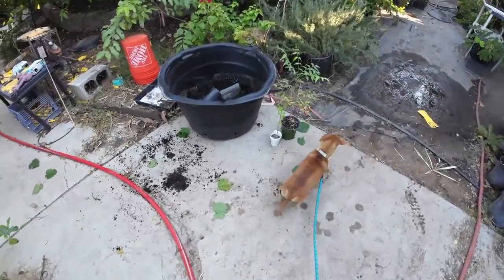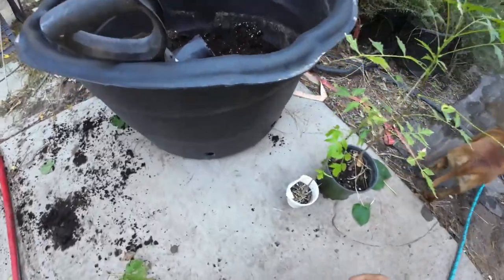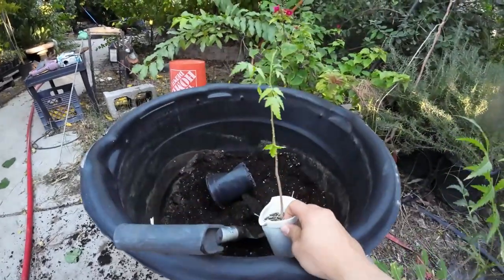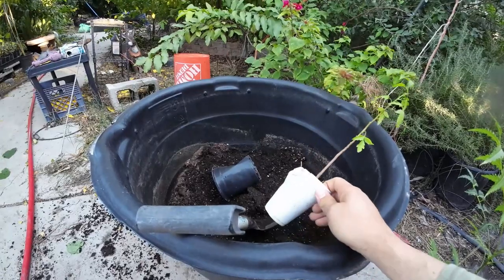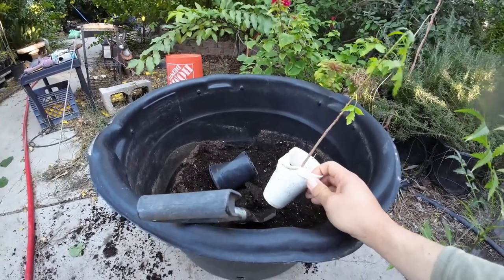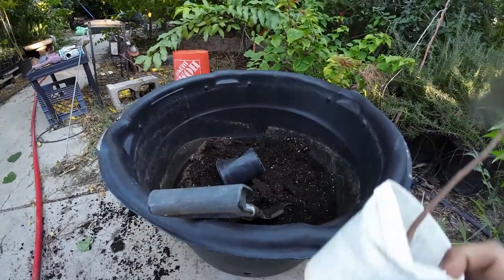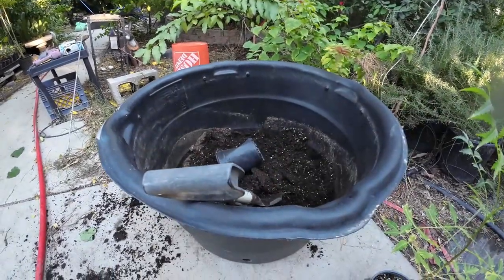So let's talk about up-potting your plants. When your plants get too big for the container they're in — like this neem tree right here — it is root-bound. It's hard to water because it dries on me all the time, and as you can see it started taking damage from being in the sun and getting colder. If I don't up-pot this plant, it's going to die. Always go a few inches wider and a few inches deeper.